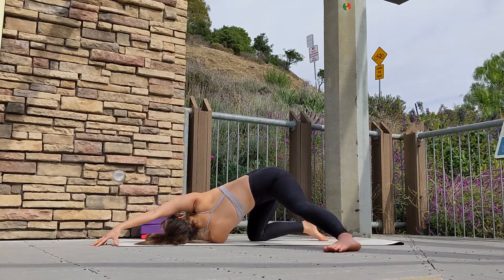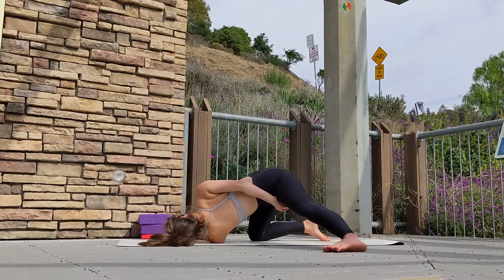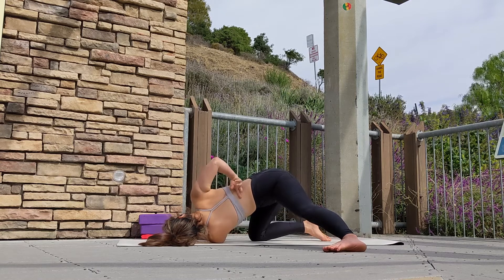If you feel open in your shoulders, go ahead and wrap your right hand around your back. Make sure to keep your back flat.